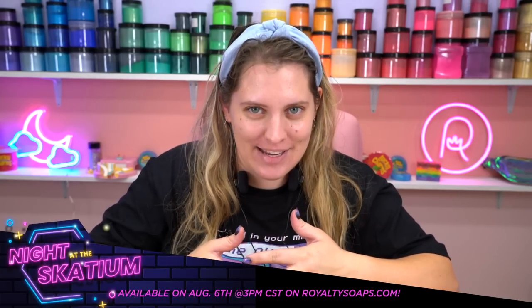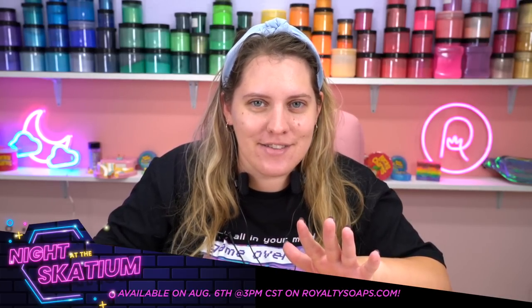Hello everyone! Welcome back to Royalty Soaps and a brand new soap collection. This one is called Night at the Scadium. It is inspired by 1980s, 1990s roller rinks. There's a lot of really fun colors and it's a really, really cohesive feed.